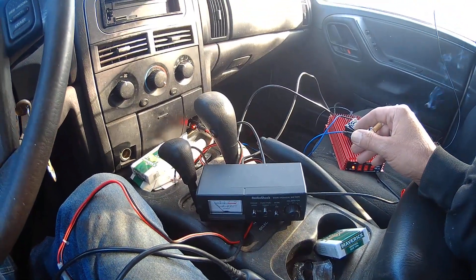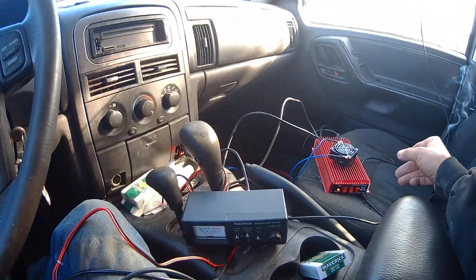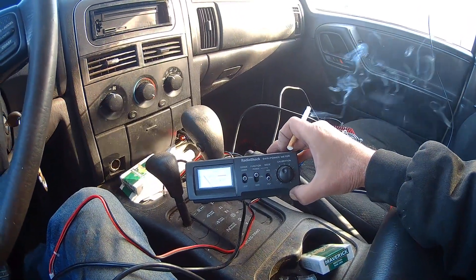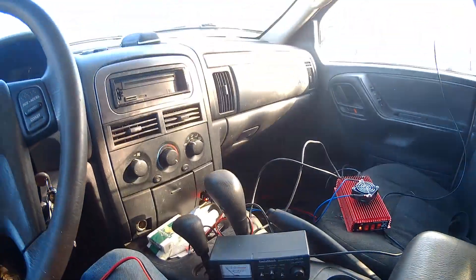My meter tells me what's going on — it's an SWR power meter: 20, 200, and 2000 watts depending on the range. It reads average and PEP, SWR calibration, SWR readings and all that.